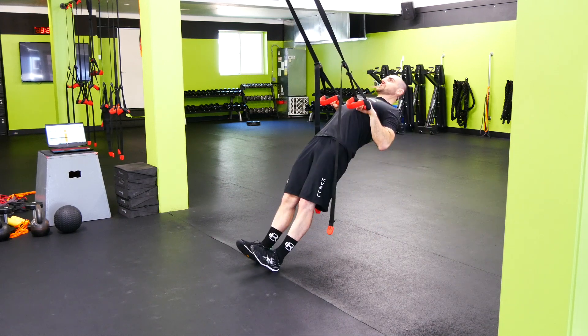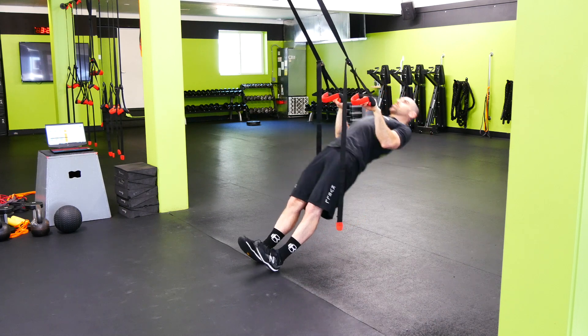Stick your chest out, pull your chest to the bar, squeeze the armpit, squeeze the lats, control it back down.